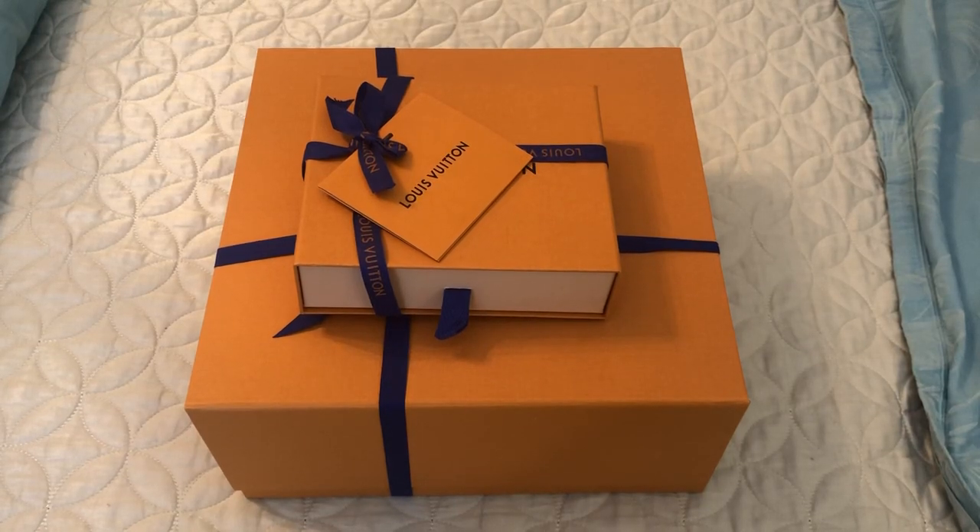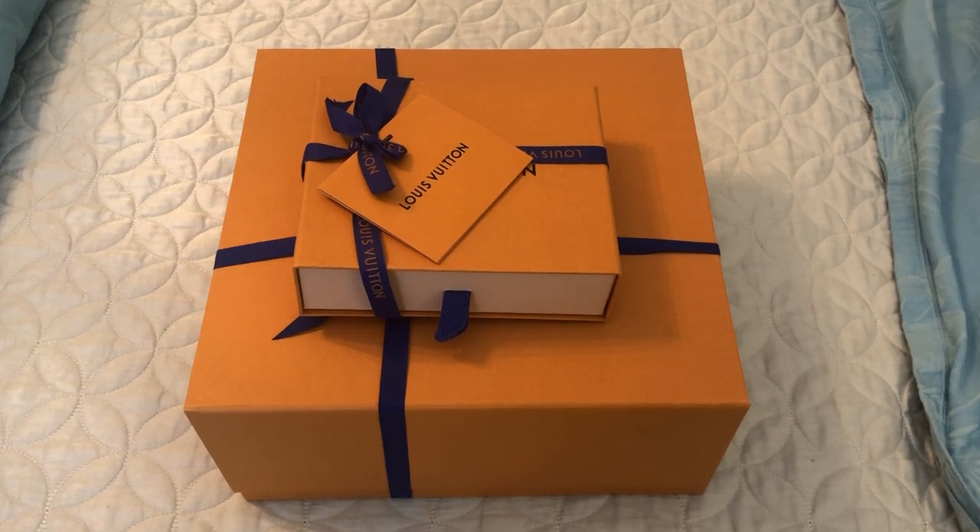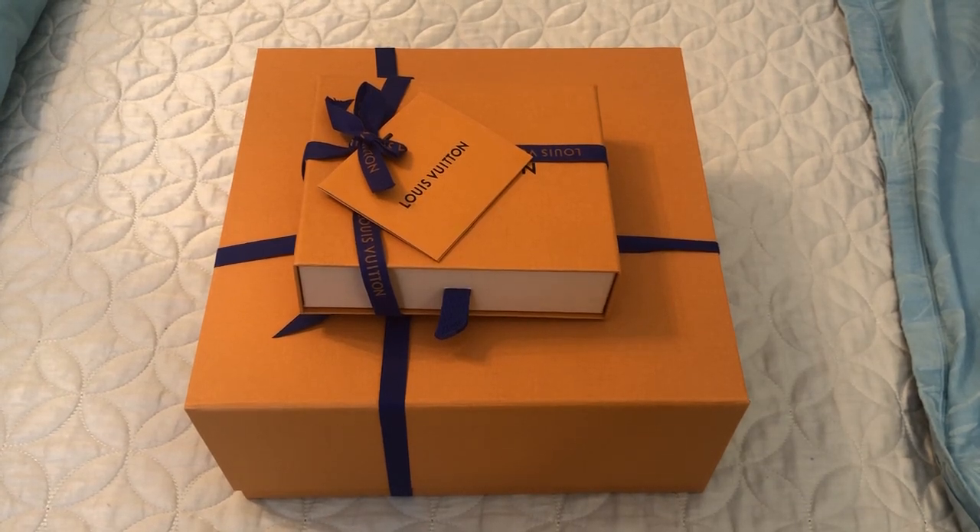Hi everyone, welcome back. Today I have another Louis Vuitton double unboxing to share with you. If you saw my last Louis Vuitton unboxing, I purchased a couple of items from the Spring in the City collection and I loved them so much that I did purchase a couple more to add to the collection. So I'm going to get right into it.